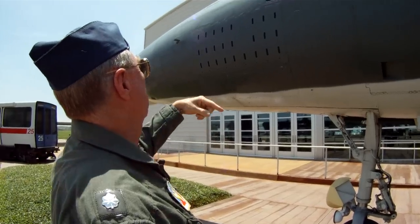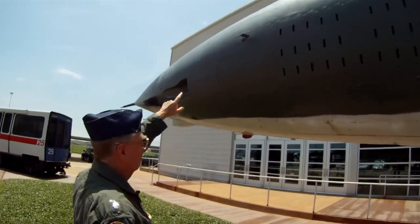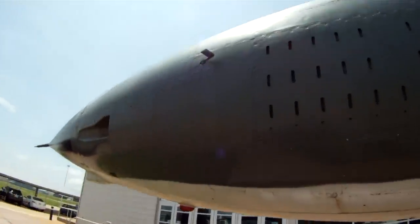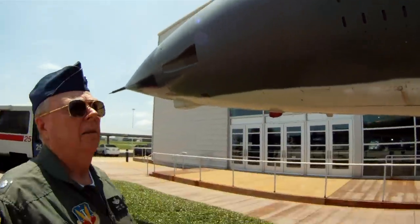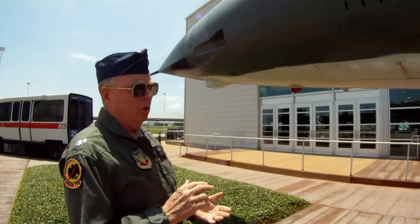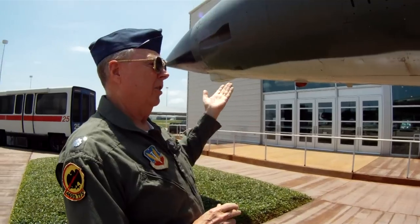First thing you check, you come up here and make sure the guide vane. This is a guide vane that gives you the stall angle of attack. It's hooked to the toss-bomb computer and various flight control systems — it's an angle of attack indicator.